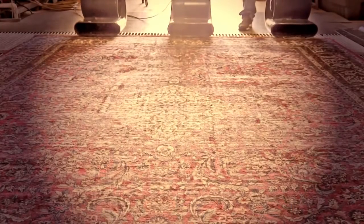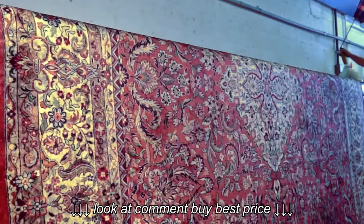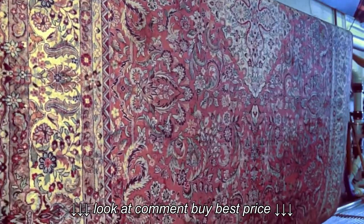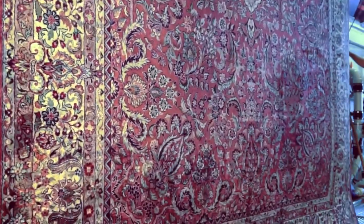After this, we put the rug in a special room with low temperature and no humidity. We dry it on the floor, and after 24 hours the rug is hung and shaken by air so all the dust falls from the rug.